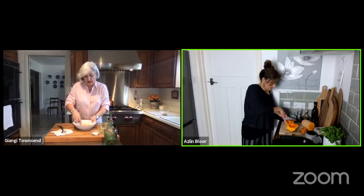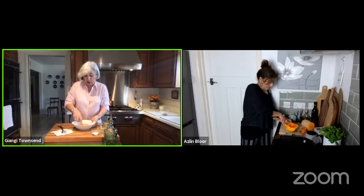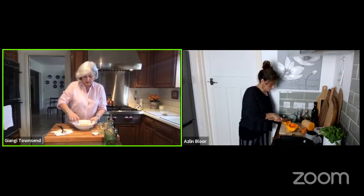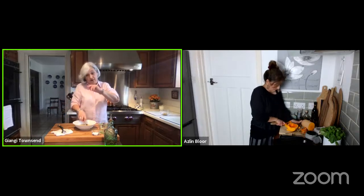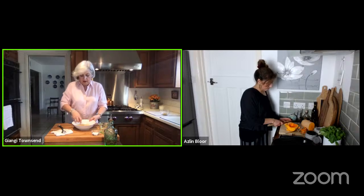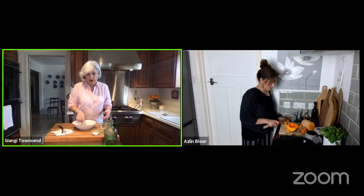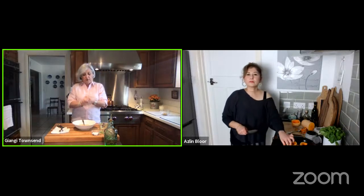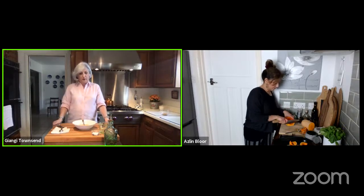My vinaigrette is all done. The only part you have to make sure of is that the honey is well dissolved, so you whisk it a little bit along the side. That's it — this is my vinaigrette. We don't put salt in it; we put salt on top of the squash. The only thing I need to do now is take out my squash, dip them into the vinaigrette, put them on a serving plate with a little bit of salt, and I'm done.